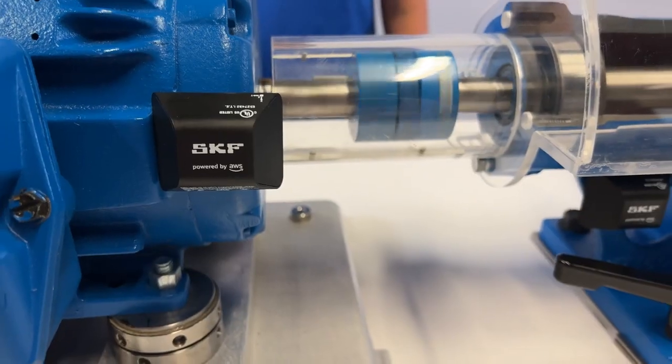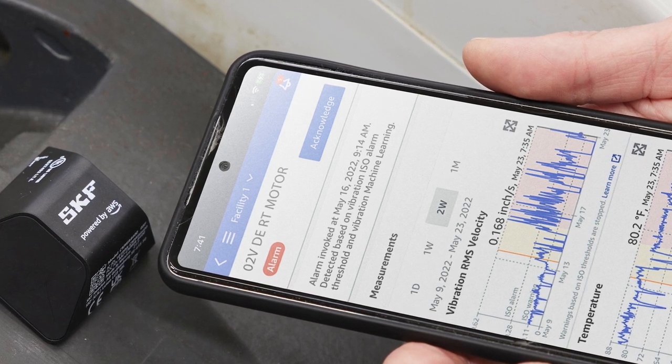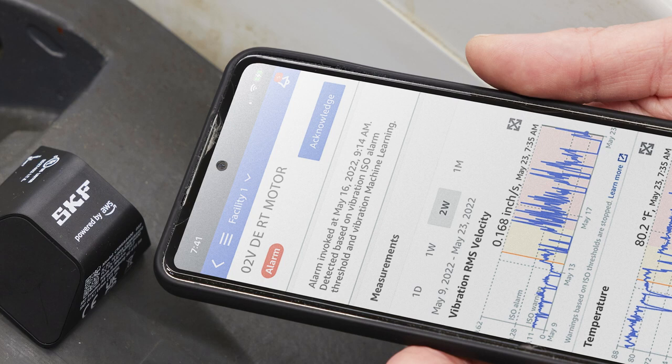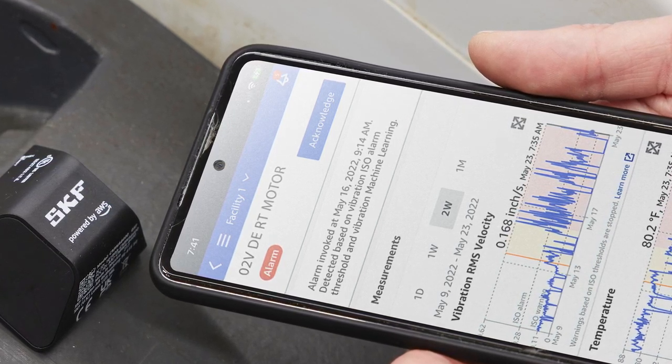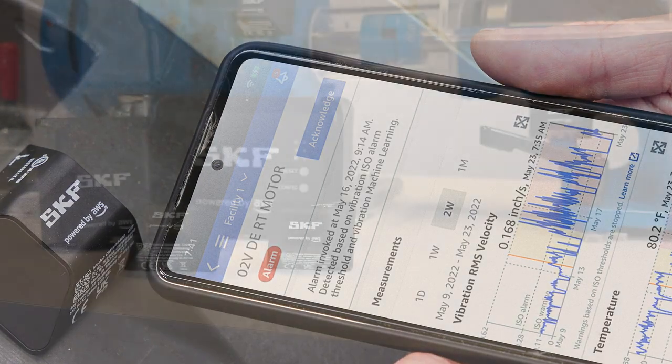With data being collected once per hour, you can now see your vibration and temperature trends in the mobile app. When an anomaly is detected you'll receive a push notification on your phone to indicate where there might be an issue, so that you can further investigate and plan proper maintenance. Feedback entered in the app helps improve the machine learning and improve the accuracy of future alerts.